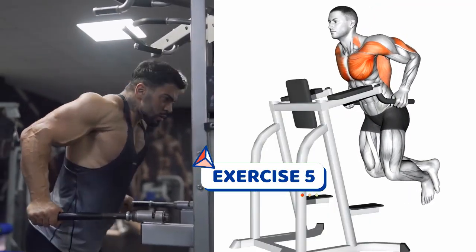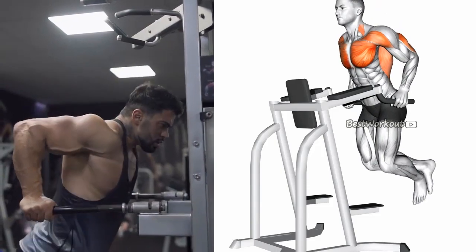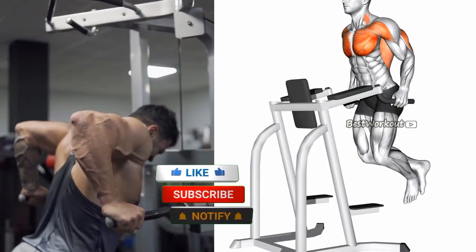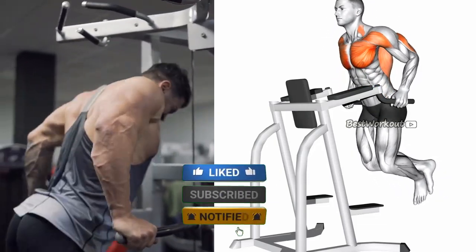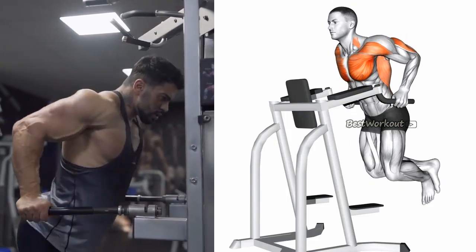The fifth exercise is dips. This exercise targets the lower chest muscles and helps to define the chest. To perform dips, use parallel bars and lower your body by bending your arms until your elbows reach a 90-degree angle, and then push your body back up to the starting position. Incorporating these exercises into your workout routine will target all angles of the complete chest muscles, giving you a well-rounded and defined chest.